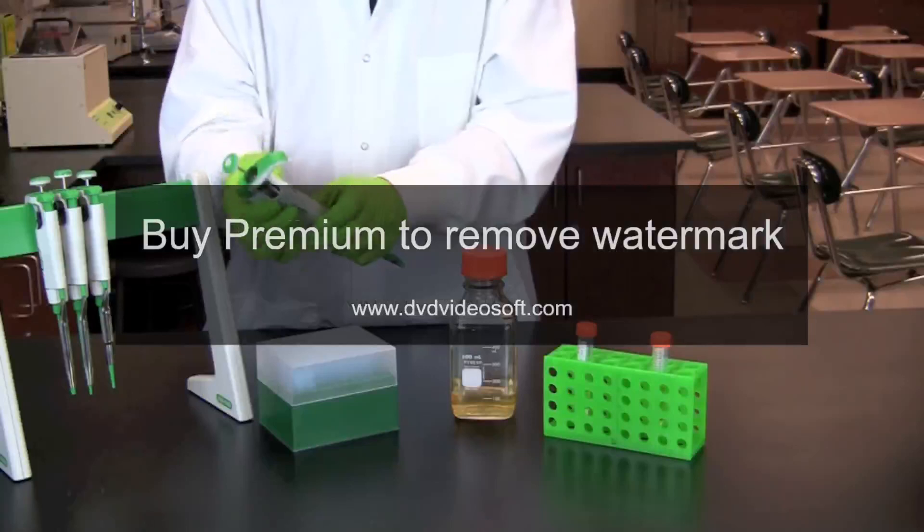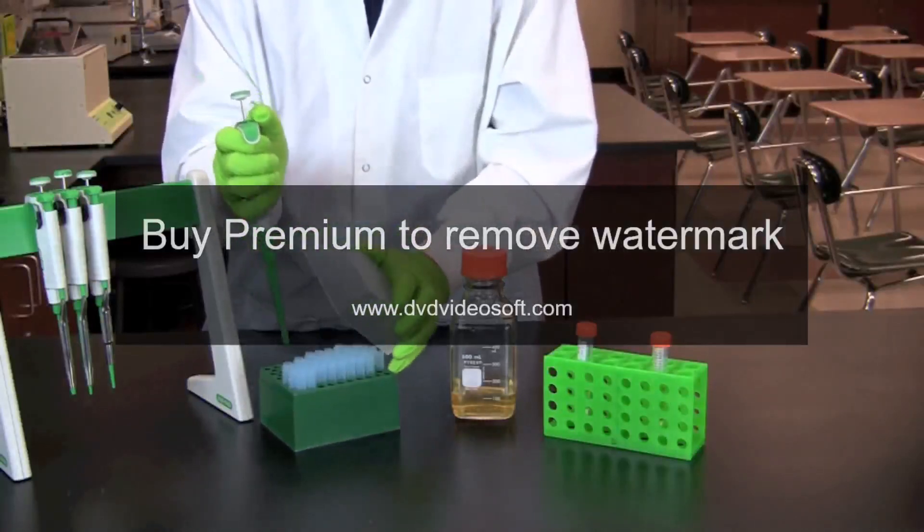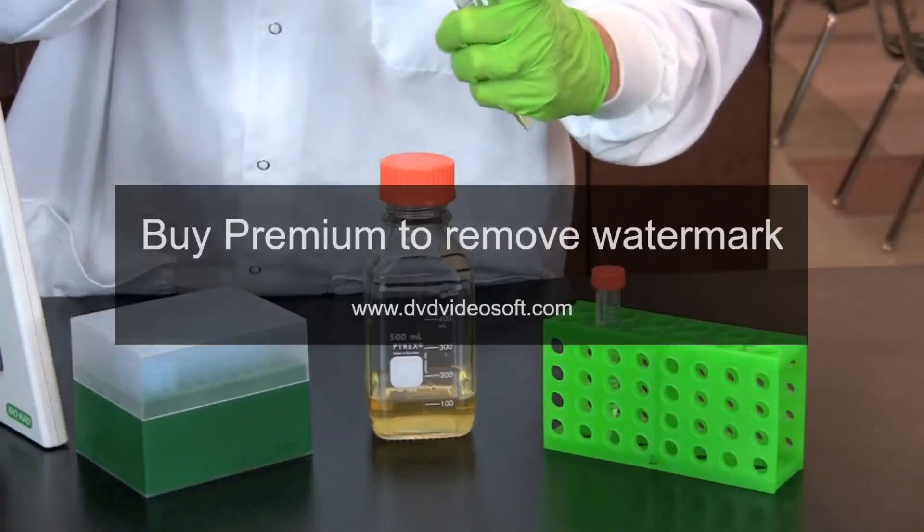Next, reset your pipette to the volume prescribed in your lab protocol and transfer the proper volume of arabinose into your media.